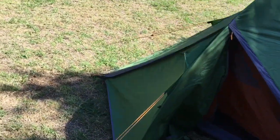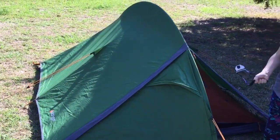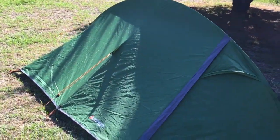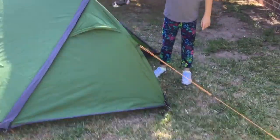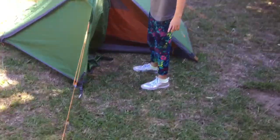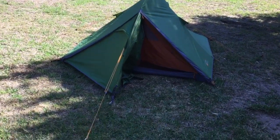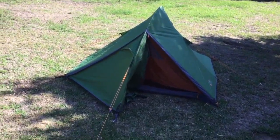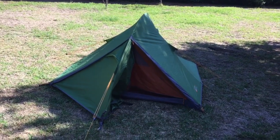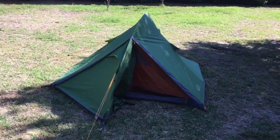For summer tents here in Australia, I think you need something with a lot more mesh and ventilation and the ability to easily throw off the fly. Anyway, that's the Blade — one simple pole, it's relatively sturdy. We've had it out in wind and rain and all sorts, and no dramas, no leaks, no condensation. It's been pretty good. So let's go ahead and set one up.